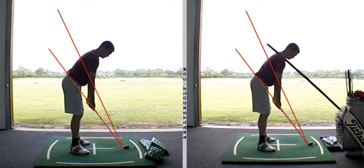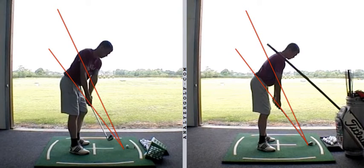Hiya Matty, as per your request mate, just a quick look at what we were doing in your last session. Obviously we're talking about the path of the hands. On the left here at the start, we have the tendency to just lift the hands and the club a fraction too early.